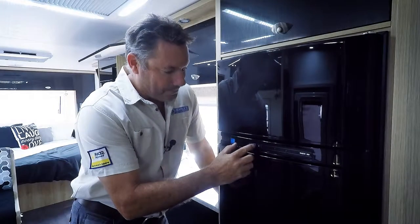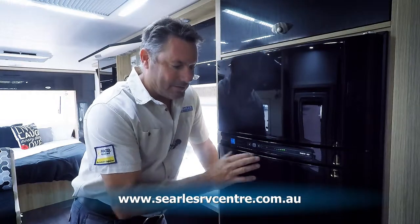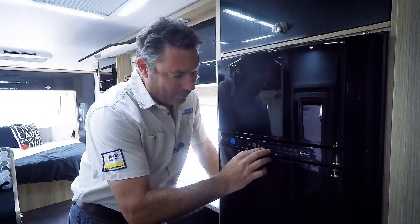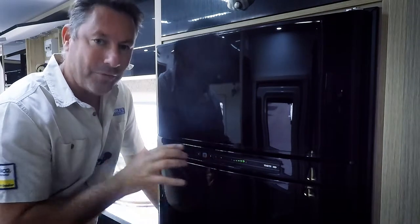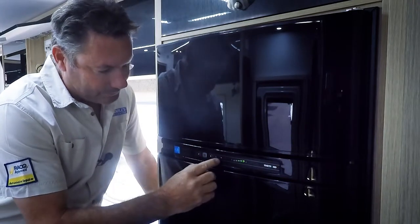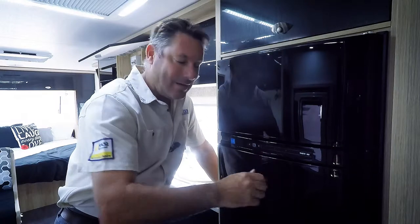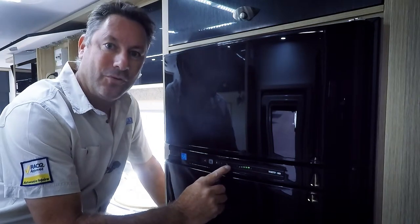Now if we hook our car up, your car needs to be wired up with what's called a sensing wire. Now that sensing wire is only a very light wire, but it tells the fridge that you're connected to the vehicle. The 12 volt and the battery symbol on an absorption fridge does not mean it runs off the battery in the van — it's actually designed to run off the car's alternator. So to get it to go to battery, we connect our car up with the sensing wire, the fridge says okay we're now connected to the car, the engine starts, and then that will flick straight over to the battery.